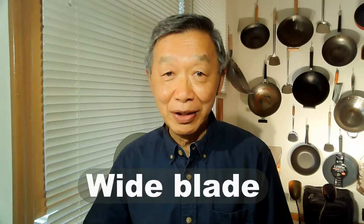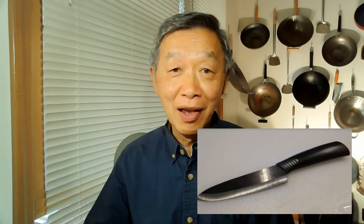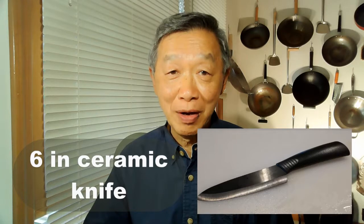I like its wide blade — you can see my other video on how to use this vegetable chopper with the claw technique for cutting. Over the years, I have found that for cutting meat, the best knife is a ceramic knife, and this is the reason I also have a 6-inch ceramic knife.